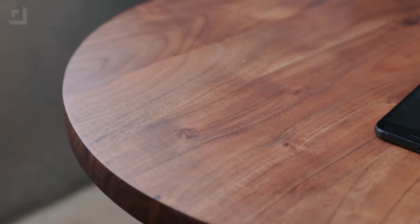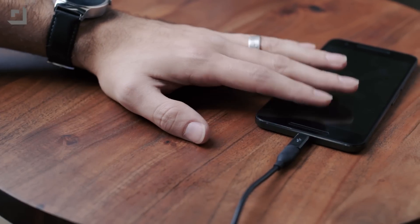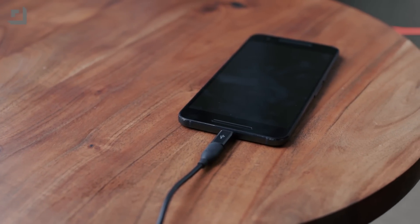USB Type-C spec means that you need to be able to handle a certain amount of output and input, and for the resistors in the cables to let the phone know exactly how much power it should be able to pull. Cables that don't meet spec don't correctly use a 56-kilohm resistor to let the phone know how much power it should be pulling, and what that means is that you're going to wind up pulling more power on your phone than your charger can actually accommodate for.